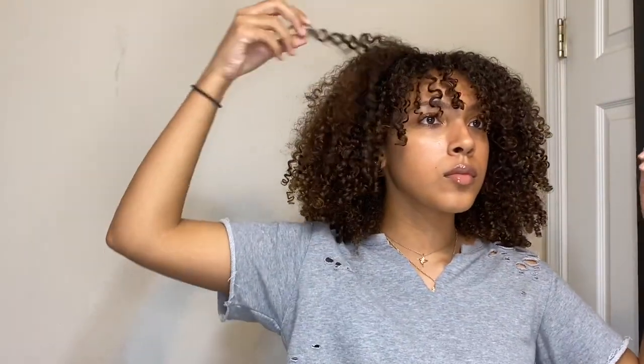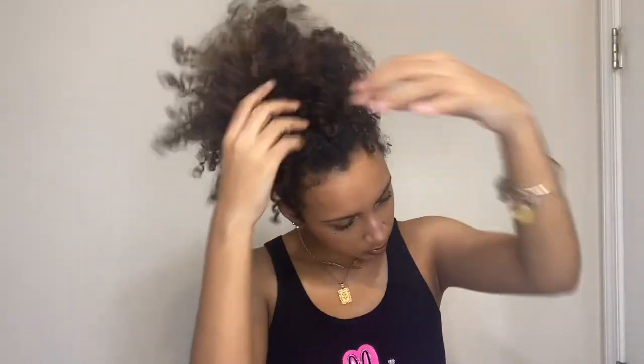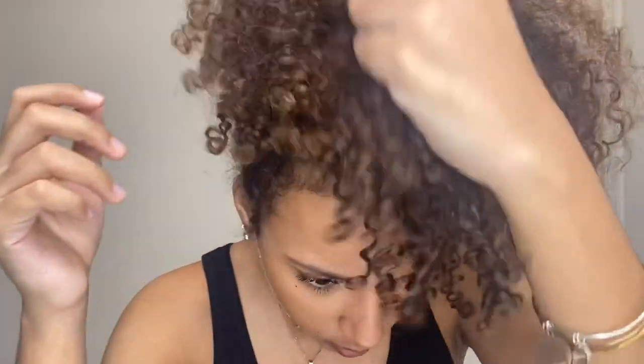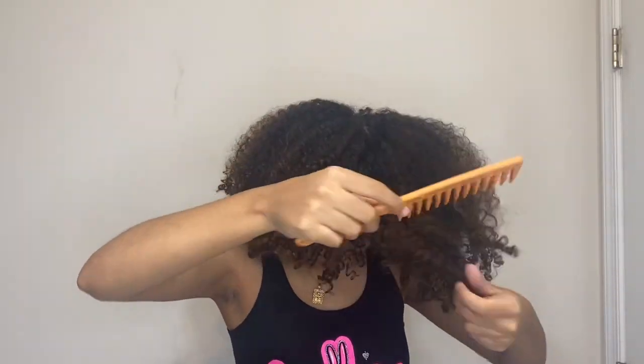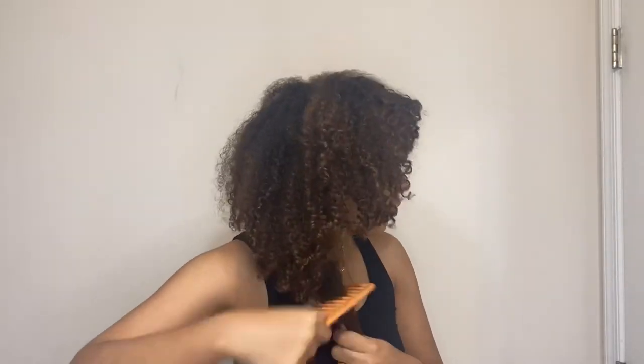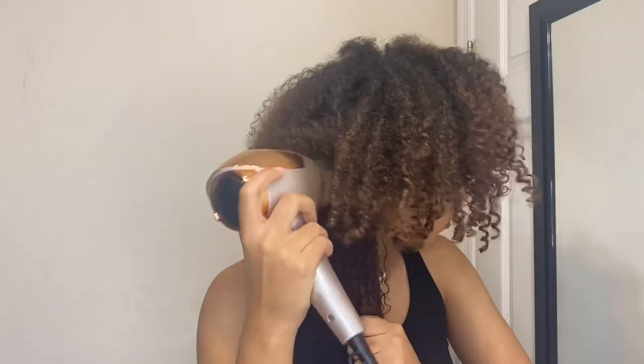After all of that I just go to sleep with my hair in a pineapple. So now it's the next day, and in order to achieve the look I always love, I'm just going to repeat the process of picking and stretching out my hair to get the final result.